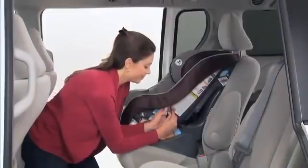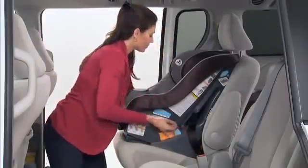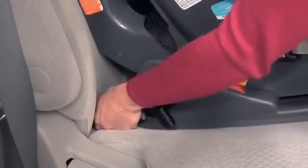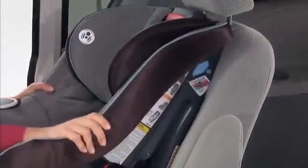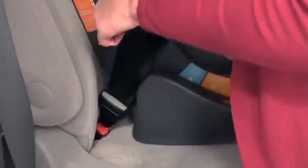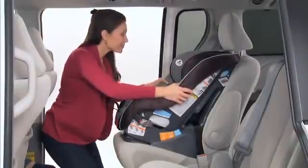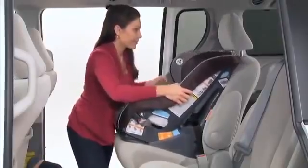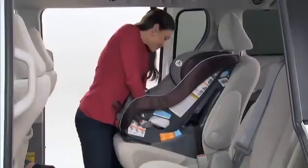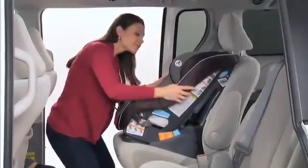Extend the latch belt to its maximum length. Attach the forward-facing connectors to the vehicle's lower anchors so that the belt is flat and not twisted. You'll hear an audible click, which lets you know they're connected. Pull the connectors to be sure they're securely attached, and slide the car seat back until it's in contact with the vehicle's seat back. Press down firmly in the center of the car seat to compress the vehicle's seat cushion while tightening the latch belt by pulling the adjustment belt. Hold the seat and pull front to back and left to right at the belt path to check for secure installation. The car seat should not move side to side or forward more than 1 inch. If it does, continue to tighten and retest until the movement is less than 1 inch.